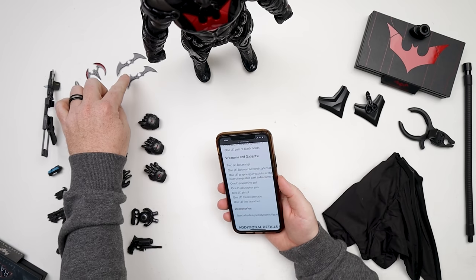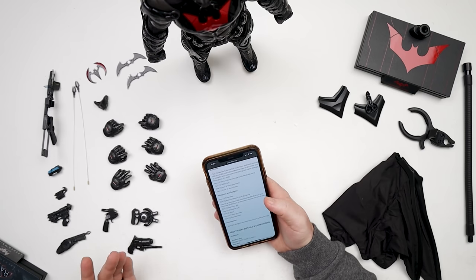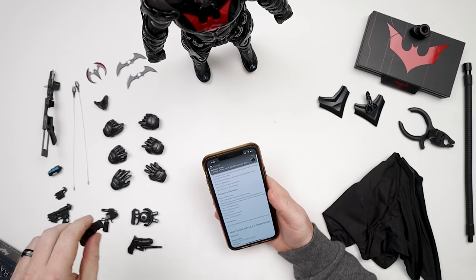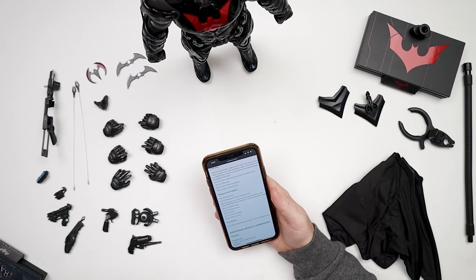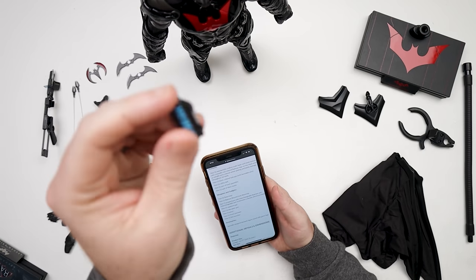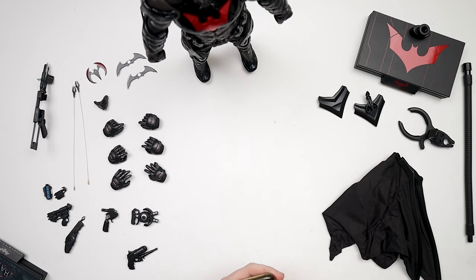So this says we got two batarangs, which I've got right here. There's the Batman Beyond style batarang — I'm assuming that's one of them because you only get one of those. One grab-no-gun with interchangeable bat claw and interchangeable part to become a remote electrical charge gun. I'm going to assume — I don't know, I haven't played the game. He's got a lot of weapons. One explosive gel, which I'm going to assume is this guy right here. One pistol — we clearly have lots of options for that. And one freeze grenade — maybe that's a freeze grenade. One line launcher. We've got a bunch of stuff. That's a ridiculous amount of accessories.